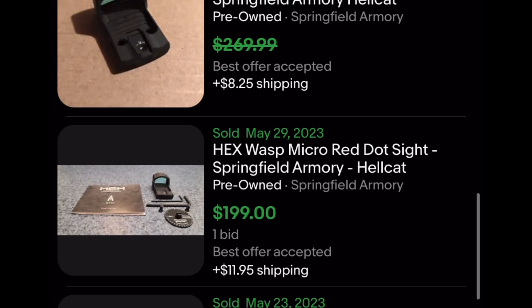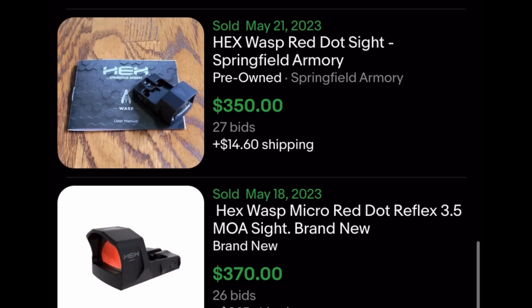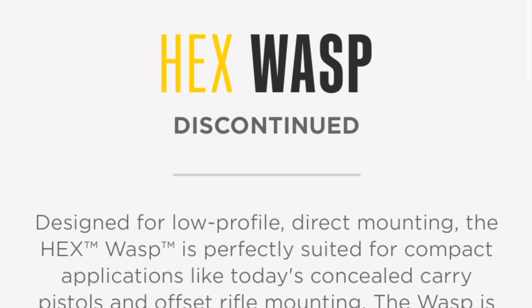I do like this red dot — trust me, I do like it. But I don't understand why people are lining up to pay this kind of money for them. On their website, they do have a lifetime warranty, but they also say that the Wasp is discontinued. And again, I do think this is a good optic. I just don't understand why people are paying so much for these on the secondary market.